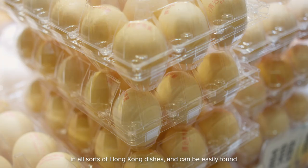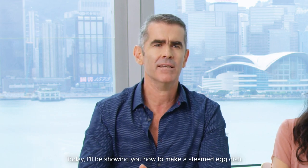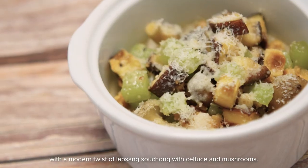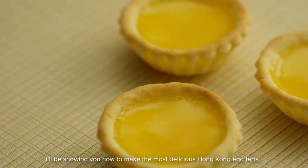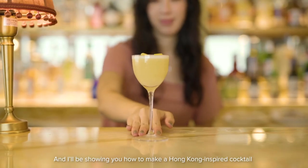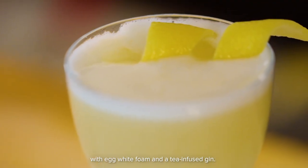Today I'll be showing you how to make a steamed egg dish with a modern twist of Lapsang Souchong with celtus and mushrooms. And I'll be showing you how to make a Hong Kong inspired cocktail with egg white foam and tea-infused gin.